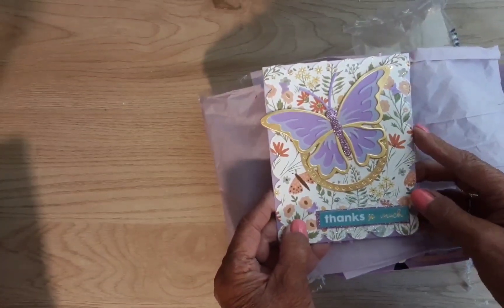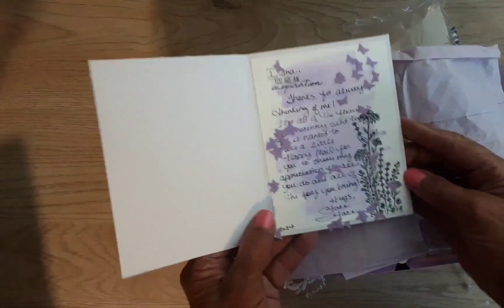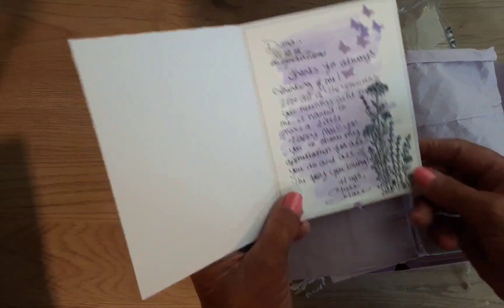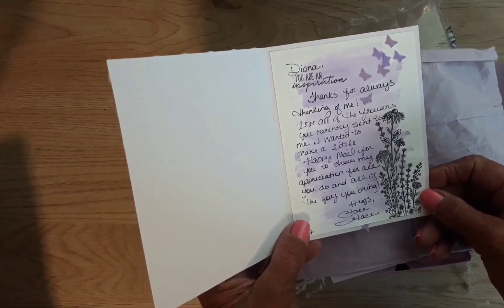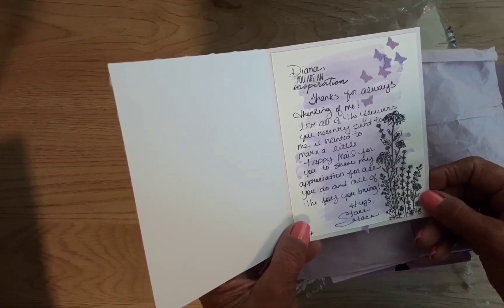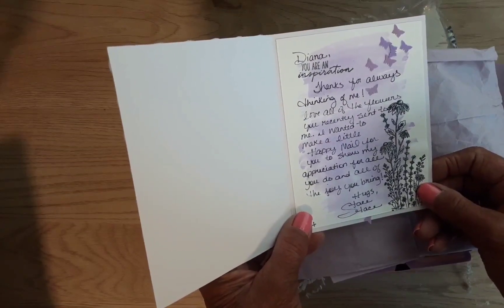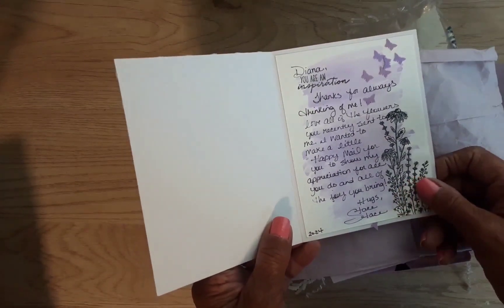Thanks so much! What did I do? I didn't do anything! Oh look at the little butterflies — aren't they sweet? Let's see what she says: 'Diana, you are an inspiration. Thanks for always thinking of me. I love all of the flowers you recently sent to me. I wanted to make a little happy mail for you to show my appreciation for all you do and all of the joy you bring. Hugs, Stace.' Oh my gosh!